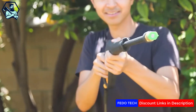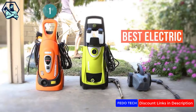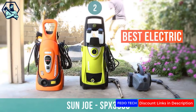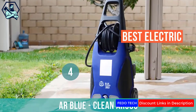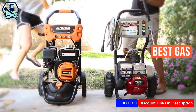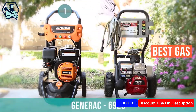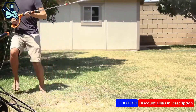Here is our list of the six best pressure washers. In our electric pressure washer category: number one, iVation; two, Sunjo; three, The Force; and four, AR Blue Clean. And our best gas pressure washers: one, Generac; and two, Simpson Cleaning.